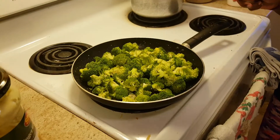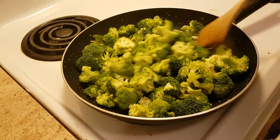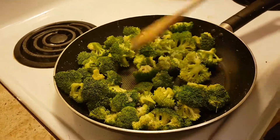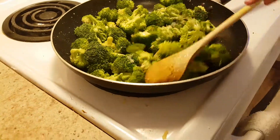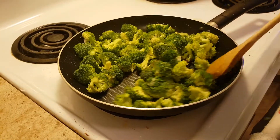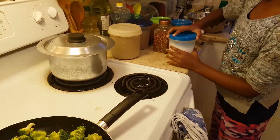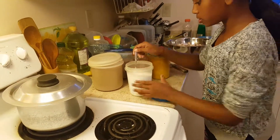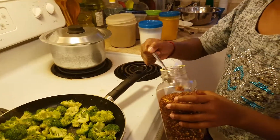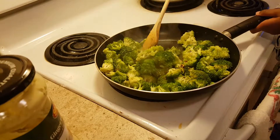We added the broccoli and it already filled up the pan, so we're just going to let this stir-fry until it gets a little brown. The first thing we're going to add is some salt, and then mix it up.